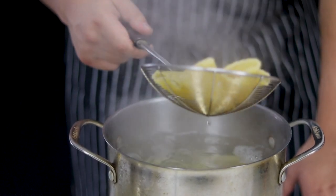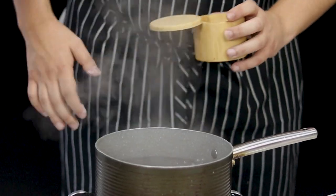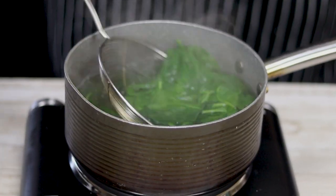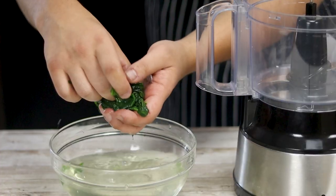Transfer the manicotti pasta onto a sheet pan and carefully rinse it under cold water to stop the cooking process — usually I never rinse pasta, but this is one of the exceptions. Preheat the water to a boil, add some salt, and blanch half a bunch of spinach for 30 seconds, then transfer it into cold water and squeeze the water out.